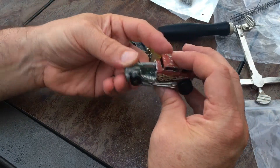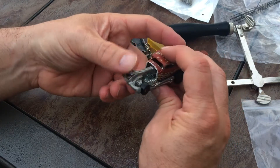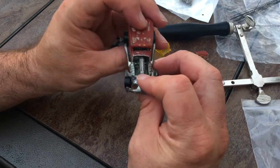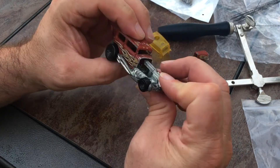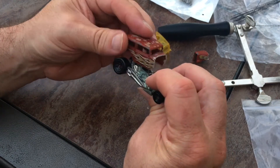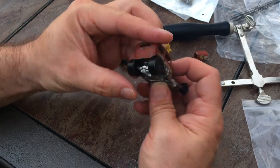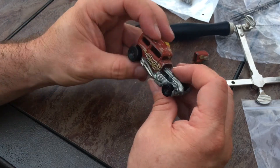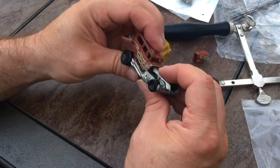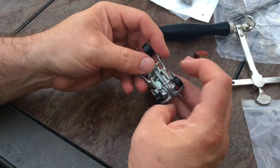I enjoy kit bashing as much as I can, so I thought let's see what it looks like to combine these two cars together and make a new one. I think this looks really cool actually, but it's missing one key piece — it's missing the valve covers from the original car. So we're going to have to grab that and see what we can do to start cutting it.